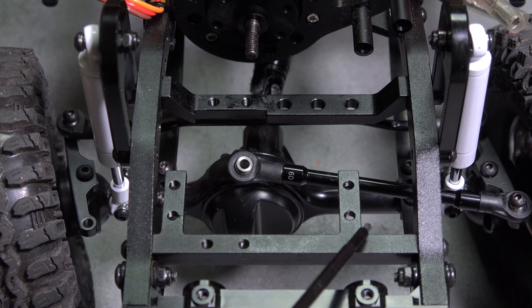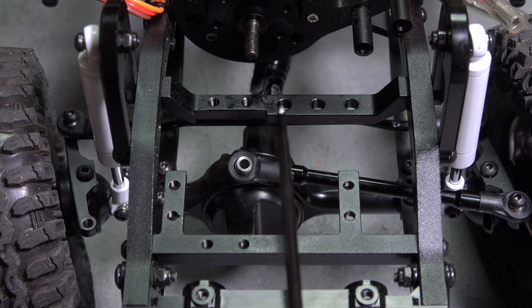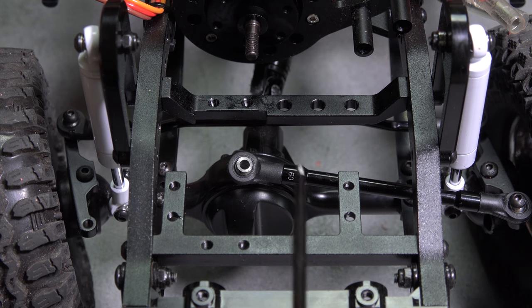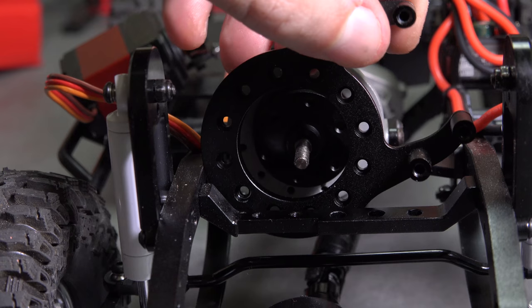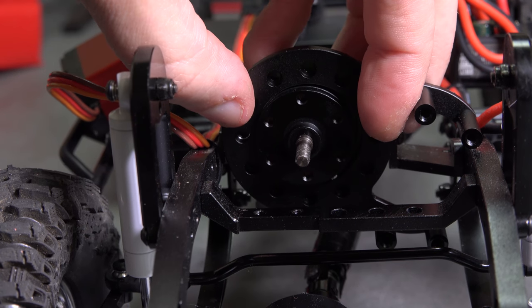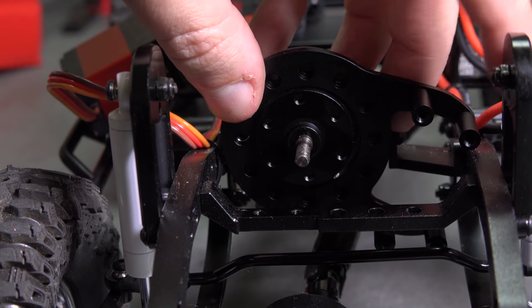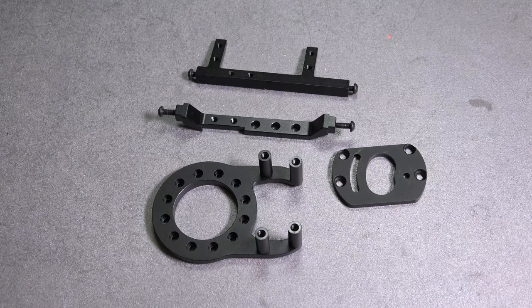By removing these bits, we'll open up room for the motor to sit lower. We'll also have to remove this tab to clear the frame well when clocked. Here's all the pieces that we'll need to cut. So let's get my favorite tool out and start cutting.